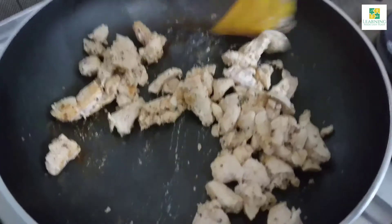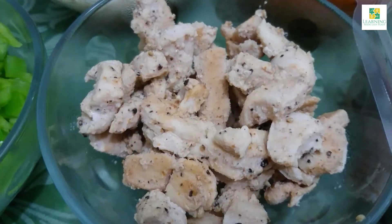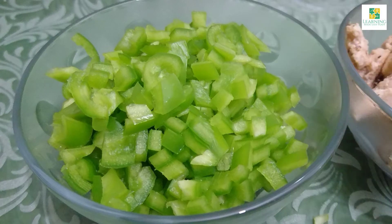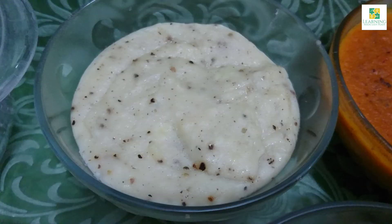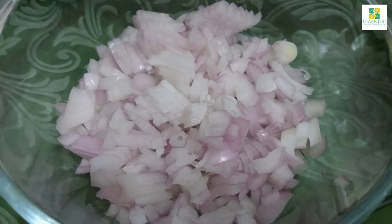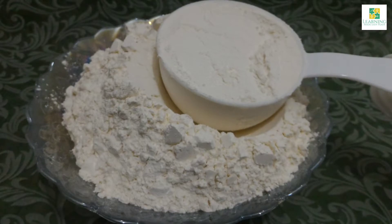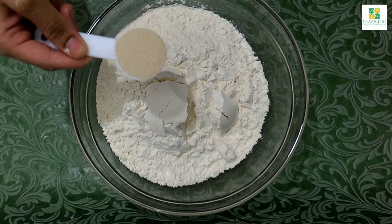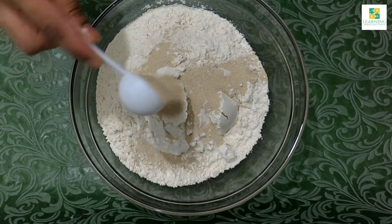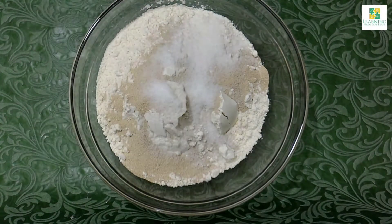You can see the golden color on the chicken. Take it out in a bowl and our chicken is ready. Now cut the capsicum — about one large capsicum. We will also need the cooked chicken, tomato sauce, white pizza sauce, one medium onion chopped, some olives, 200 grams of cheese. For the dough, we need four cups of white flour, one and a half tablespoons of yeast, two tablespoons of sugar, and salt.